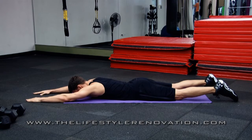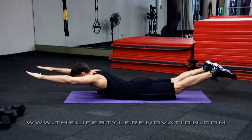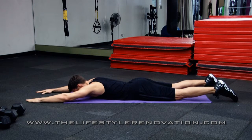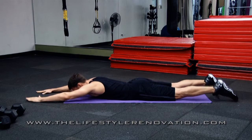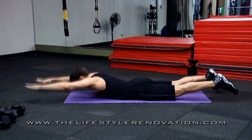To do a superman, start on your stomach on the ground or a mat. Slowly bring both hands up, chin up, where your shoulders and your chest come off of the ground. Then slowly at the same time bring your knees and your legs in the air, squeezing your lower back and your butt, coming down and repeating.